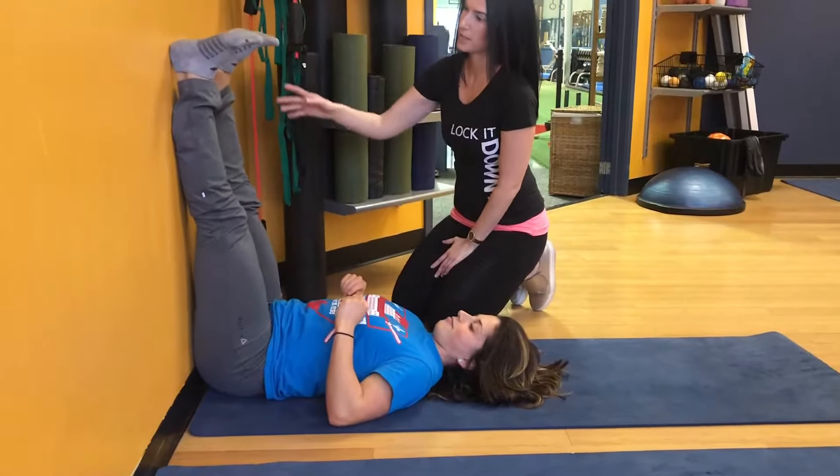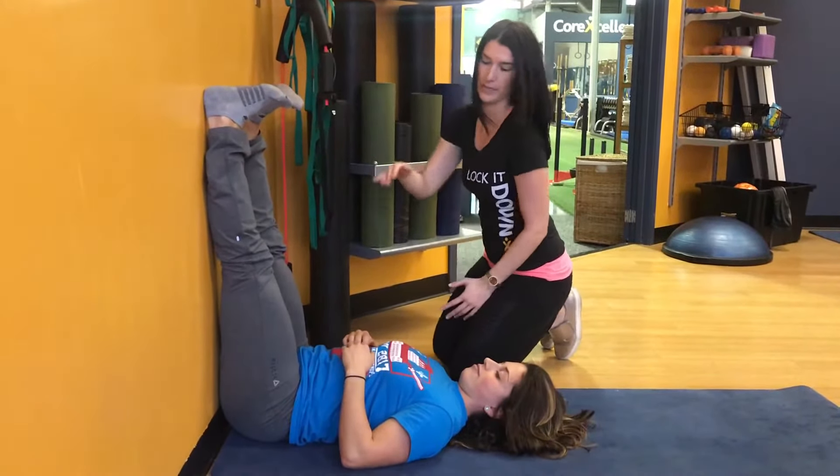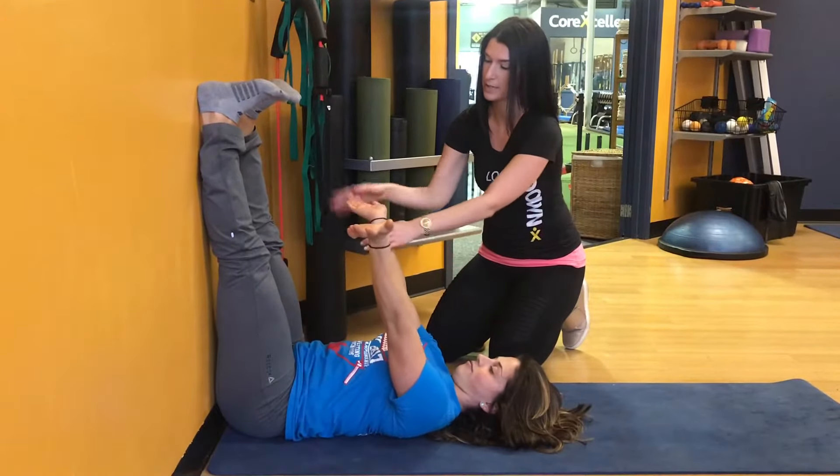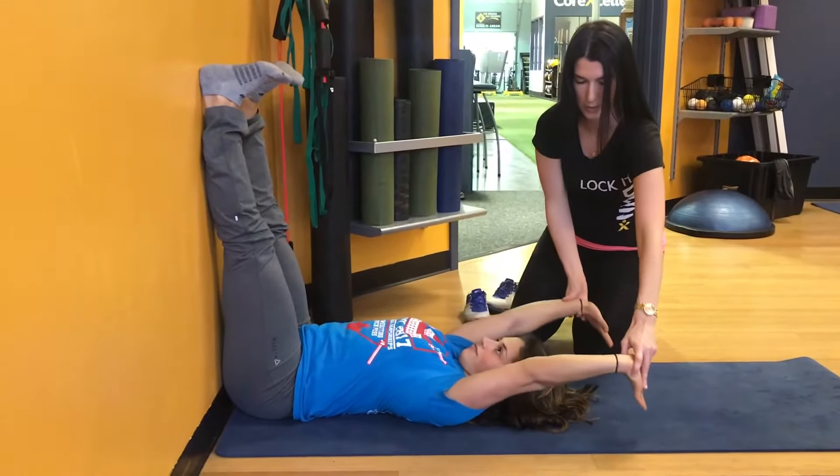Leah is going to put her legs as straight as possible, internally rotate the legs, and dorsiflex the feet. Then the next step is to externally rotate the arms, pushing from here, and she's going to come all the way above her head.